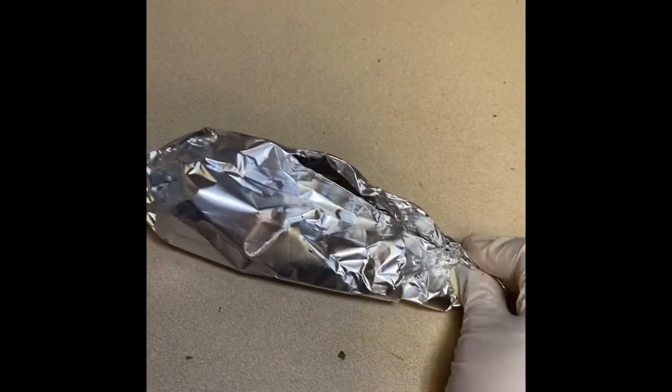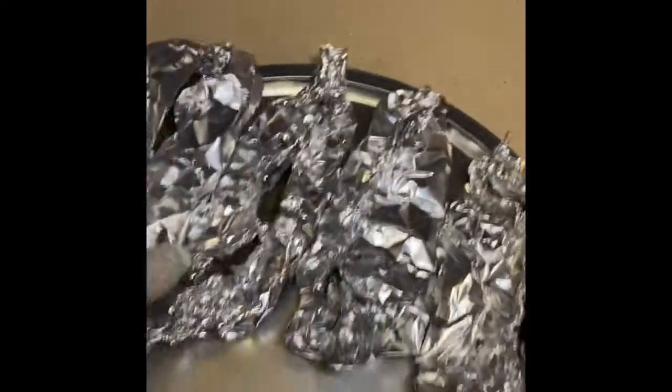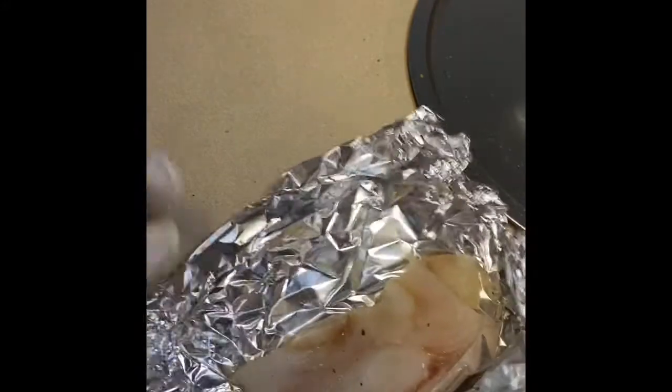This is how the fish is going to be cooked, and it should look like this. These are the other fish that I did — I went ahead and seasoned those already. Now I'm going to show you how to season.